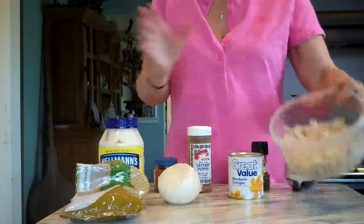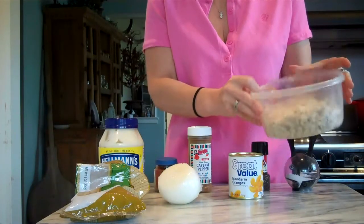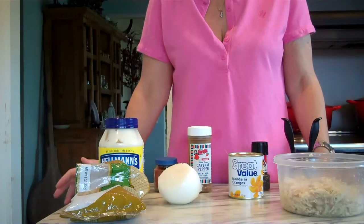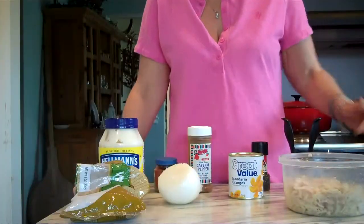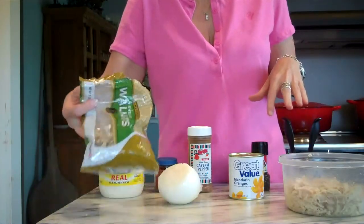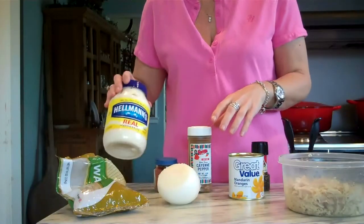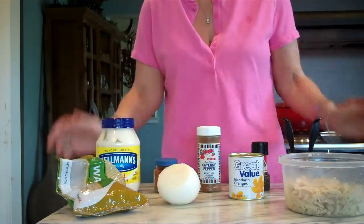The ingredients you'll need: chicken — I have about two and a half chicken breasts that I boiled. You can boil it, bake it, use leftover fried chicken, or buy a rotisserie chicken and just shred it. You'll also need mandarin oranges, salt and pepper, nuts — I've got walnuts but you could use pecans or almonds — an onion, a good quality mayonnaise, and some cayenne pepper and paprika. That's all you'll need.